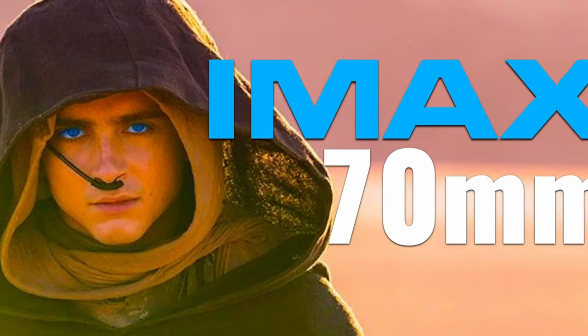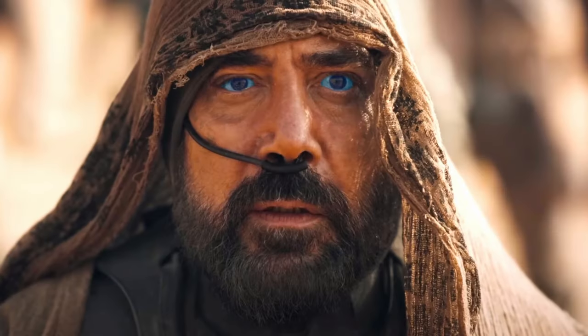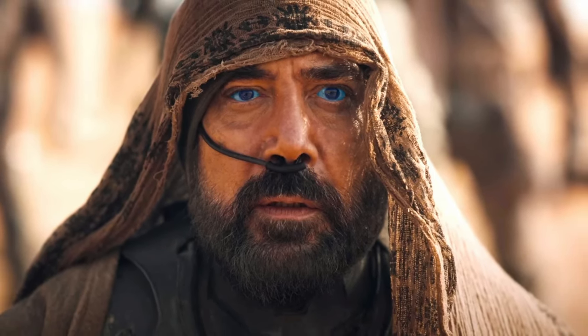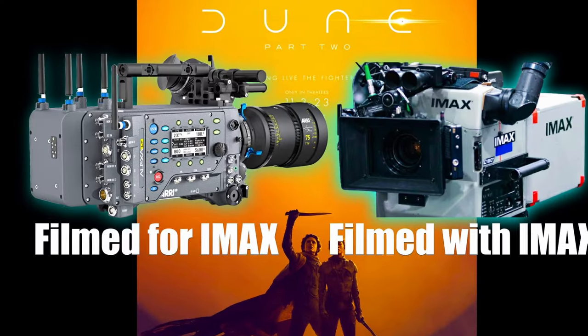Dune Part 2 will be screened in IMAX 70mm, but shot digitally — good news for 70mm enthusiasts. The anticipated Dune Part 2 will be screened in IMAX 70mm in selected theaters, say thank you to Nolan's Oppenheimer.